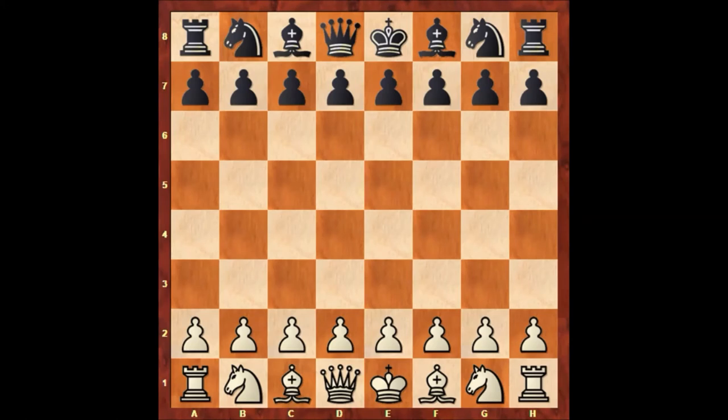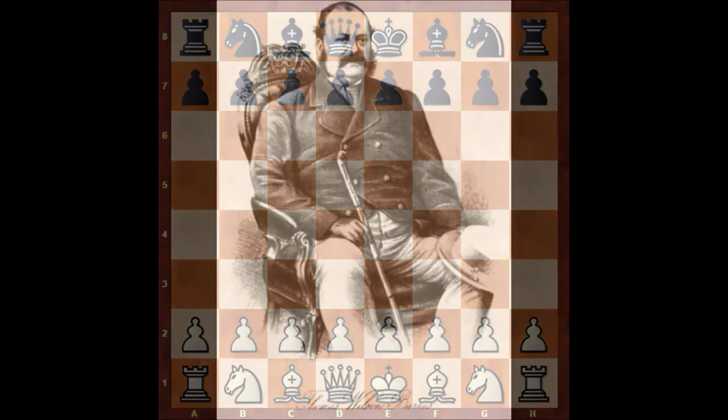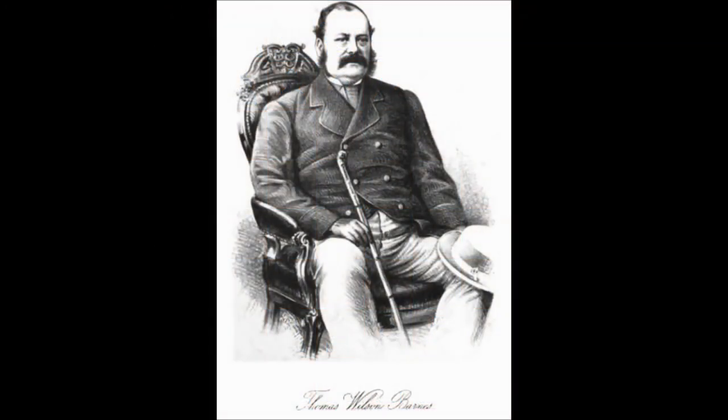Hello everyone, and today I would like to show you another very beautiful chess game of Paul Morphy in London from 1858. In this game Paul Morphy is playing with the white pieces and his opponent is Thomas Wilson Barnes. Before starting the chess game, I want to show you the picture of Thomas Wilson Barnes.